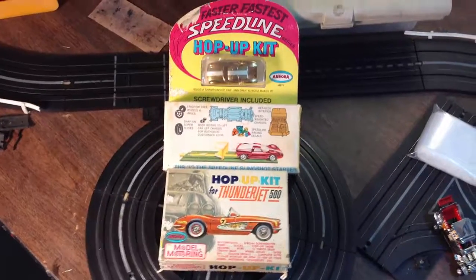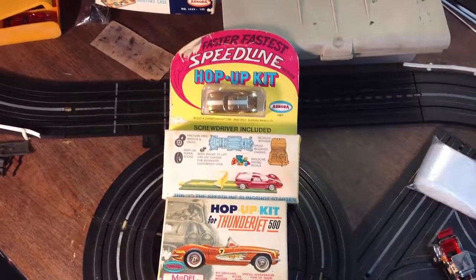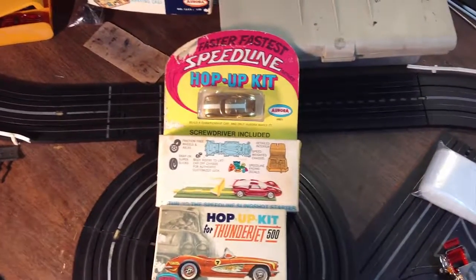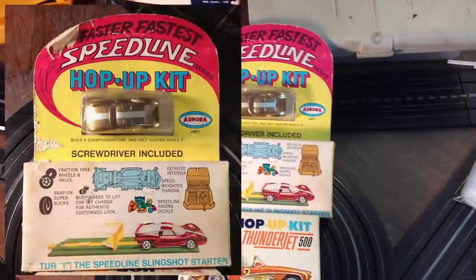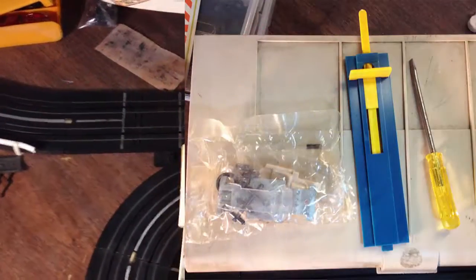Hey, hello, Jeff from Smoke and Tea Jets. Look what I got going up on eBay next, guys. I have a hop-up kit for the Speedline — it's a little push car deal. And what is that? Is that the GT? Yeah, that is. I love that thing.